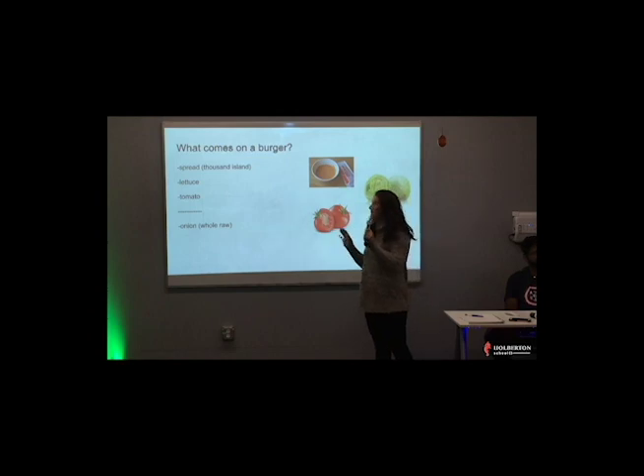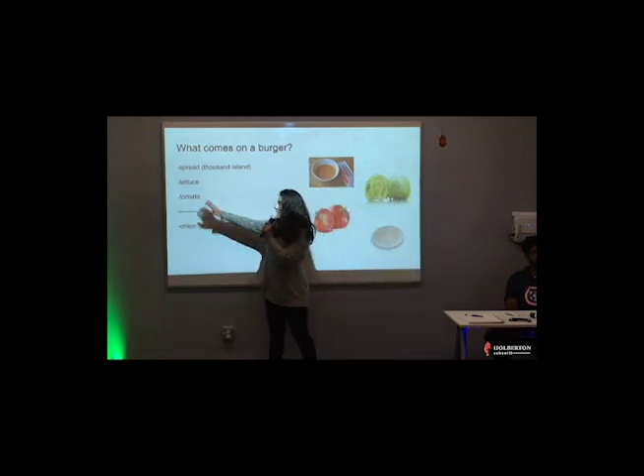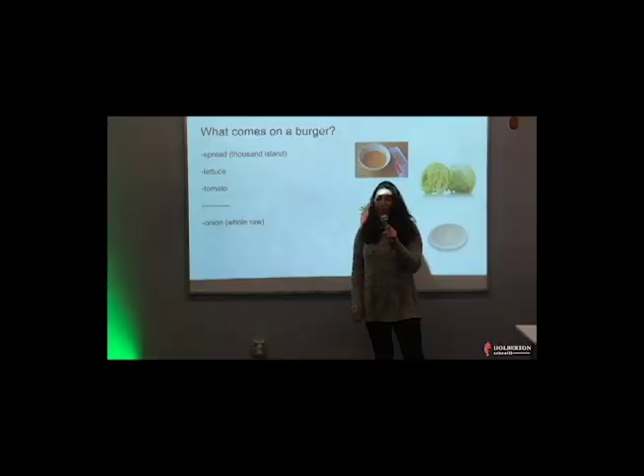On every burger, a standard burger comes with spread, lettuce, tomato, and the option of onion. Every time you go up to them, they're going to ask you — if you don't say — would you like onions? So if you know whether you want onions or not, tell them right away. Say, I want a double-double with onions. We have to put it in, and we have to ask you.